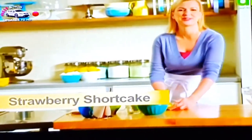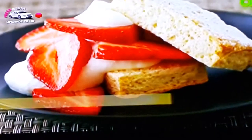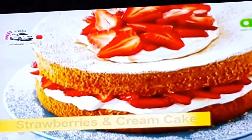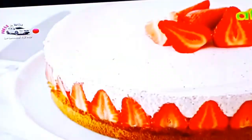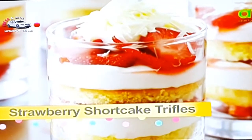A quintessential summertime dessert, popular in North America and in Europe. I'll start with the fundamentals, showing you a North American classic farmhouse strawberry shortcake. Then I'll advance the technique with a more British version, strawberries and cream sponge cake. After that, I'll up the ante with the French-inspired Fraisier Torte — the epitome of strawberry shortcake elegance. And for the finishing touch, I'll turn all those shortcake elements into beautiful individual strawberry shortcake trifles.